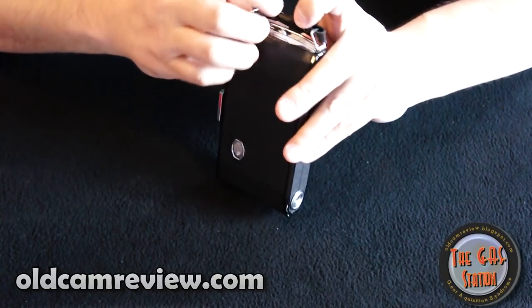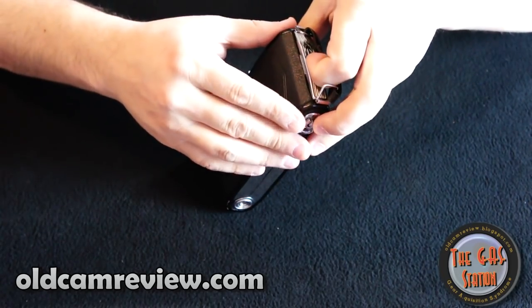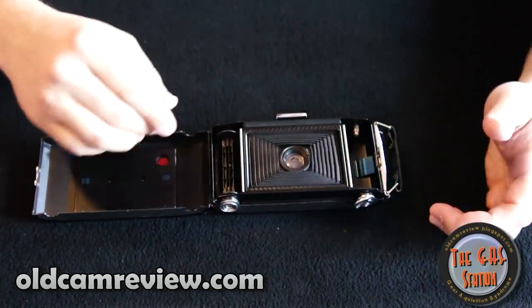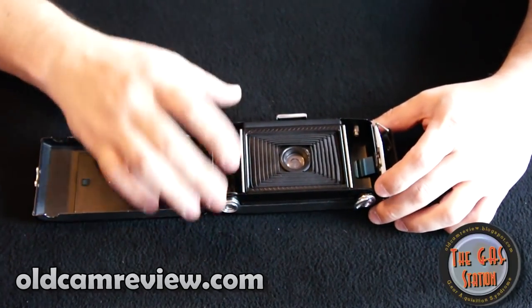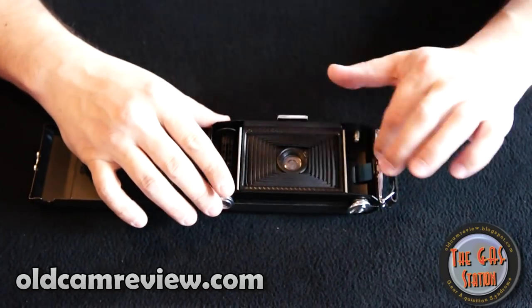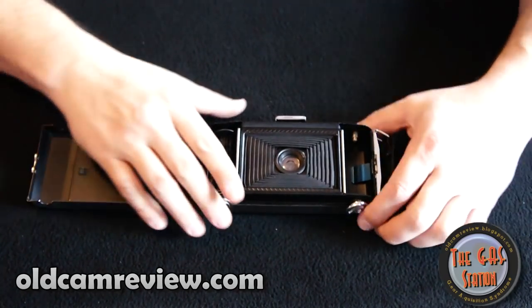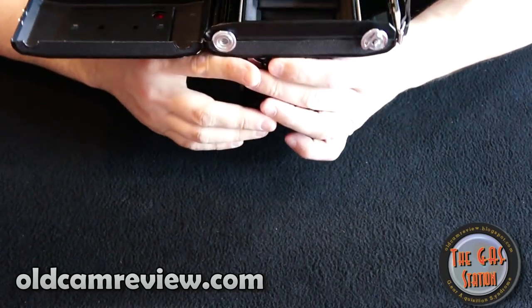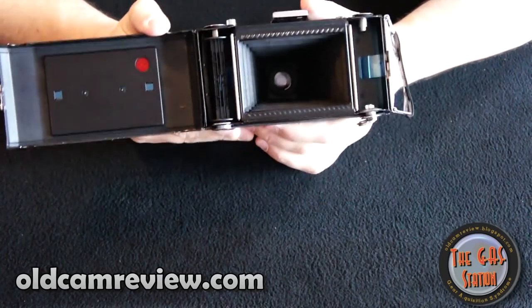On the top, if you want to open up the camera, there's a little sliding switch that pops the back. You can open it up and see all the bellows folded up nicely inside. This is your feed or take-up spool here. You would just switch that to start rolling your film. It's a very uncomplicated camera — really not much to it. You can see right down in there how the bellows expand. Pretty cool stuff.